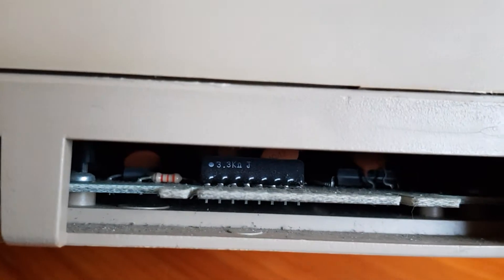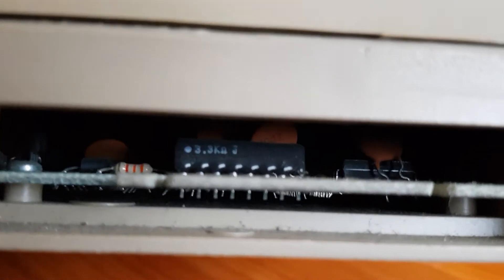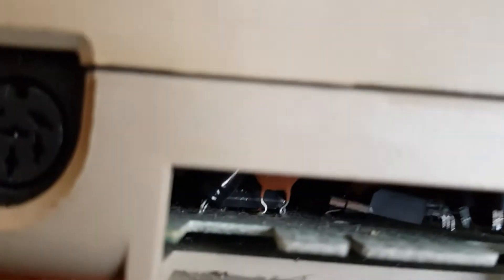You can probably get a little look inside — we are going to tear this open at some point. Look at those through-hole components. That's how you should build a computer. You can't really see all the chips in there but you can see some of them. Look at that — something's come off the board there.